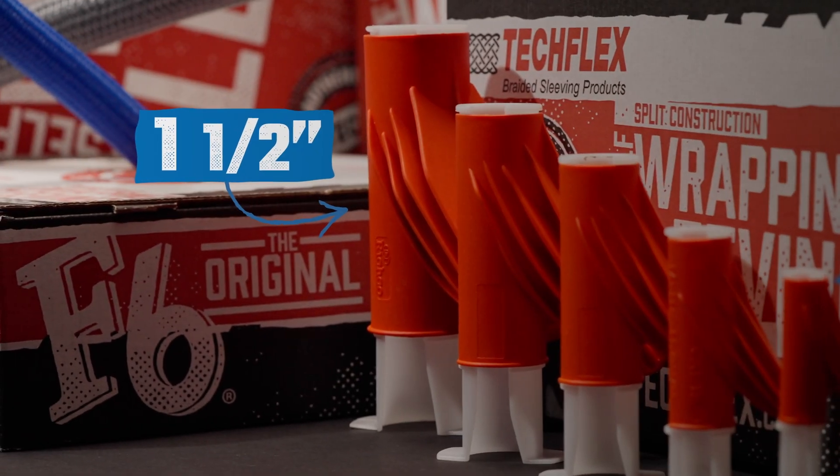The F6 installation tool, like F6, is available in multiple sizes. The tool comes in five sizes ranging from a quarter inch to one and a half inches.